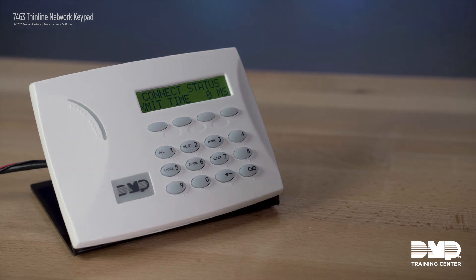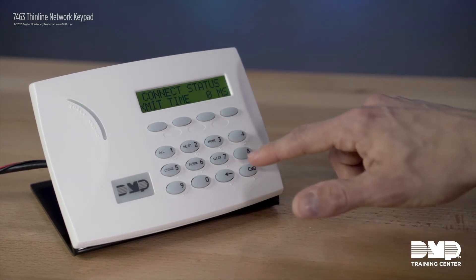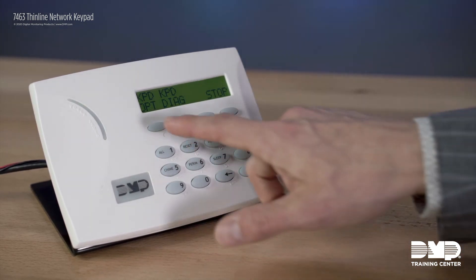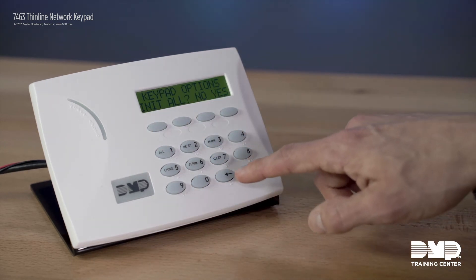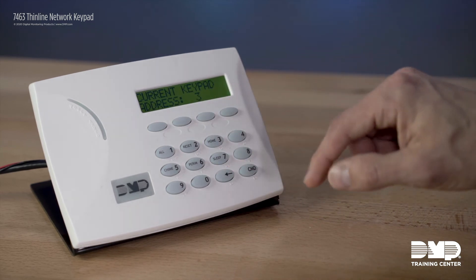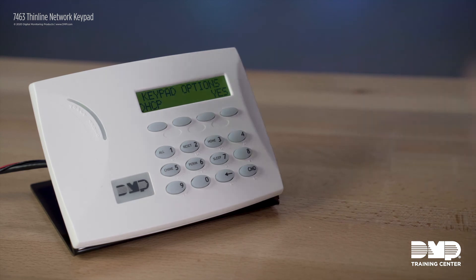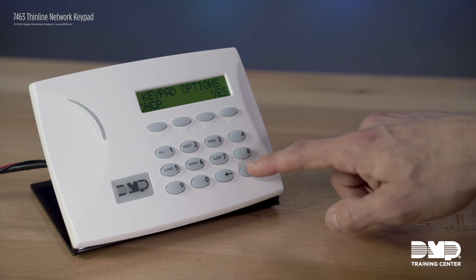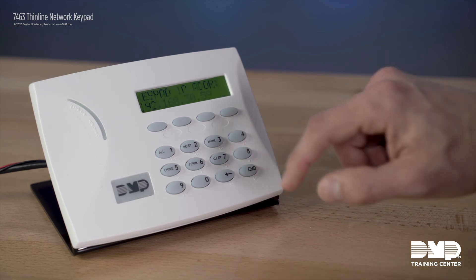Getting into keypad programming is the same — just type 3577, which is INST, and hit command. Now select keypad options. This option gives you the ability to initialize your programming if you want to start over. You do have to set the current keypad address to match what you have in the panel, and then you start setting up the network options. This supports DHCP, so you can have an IP address automatically assigned, or you can set a static one if you choose.